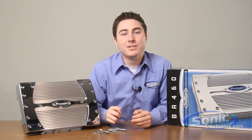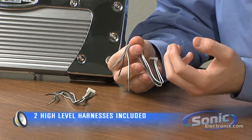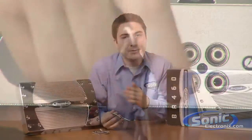The Bazooka BA460 is a four-channel amplifier that easily integrates into factory or aftermarket audio systems. Included in the box are two high-level harnesses. These wires can be tapped into the speaker leads on your factory stereo, allowing you to connect an amplifier and aftermarket speakers to your factory stereo.